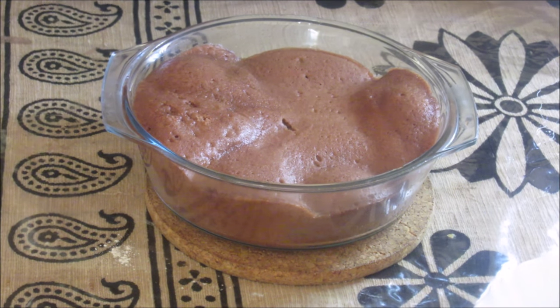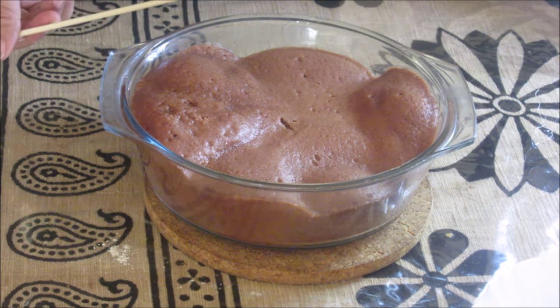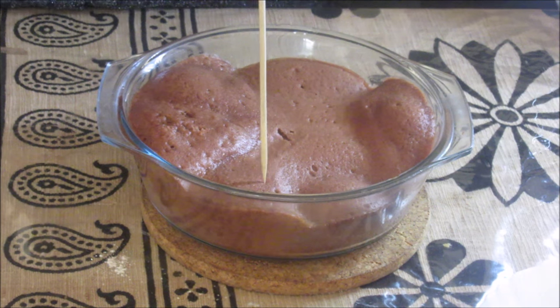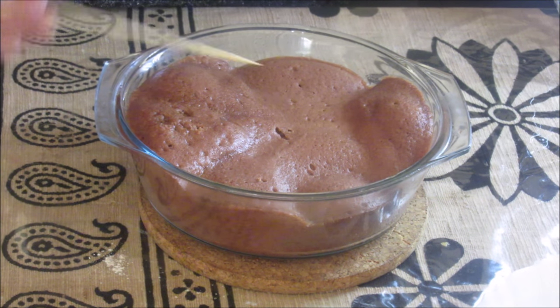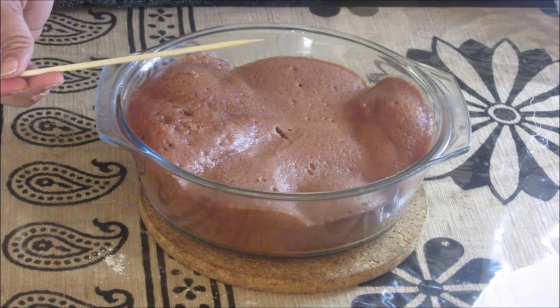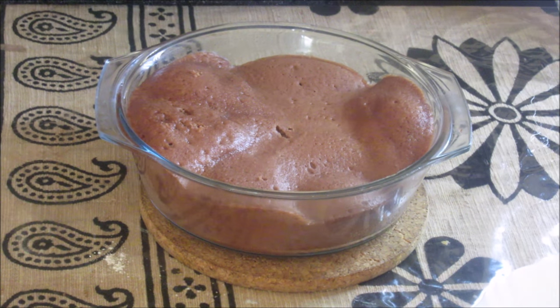This cake is out of the microwave now. The skewer is coming out clean, which means it is cooked properly. Check on the other side as well — it is perfectly cooked from all sides. Let it cool down for 1 minute and then take it out from the vessel.